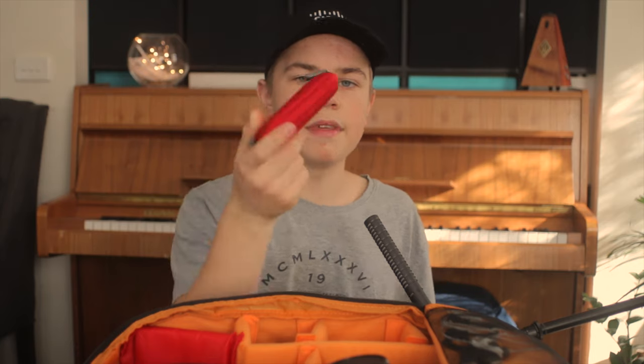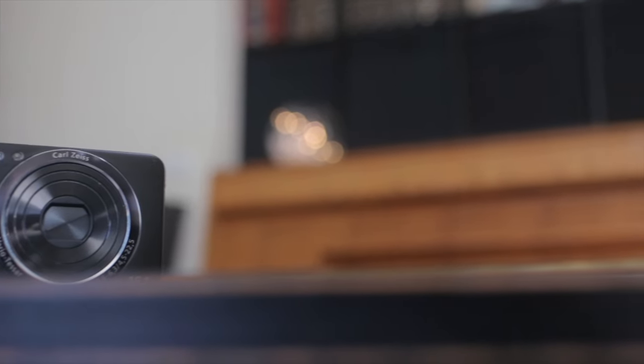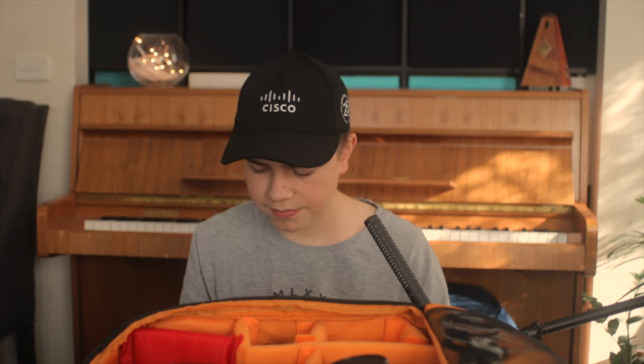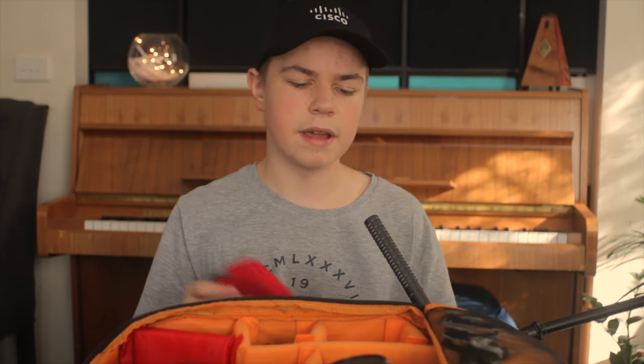I always carry around this camera here — it's what I started my channel with. It's the Sony Cybershot at 16.1 megapixels. It's a pretty good point-and-shoot, very sharp, and good for photos. For video it only shoots 720p — it was great for starting out. I just keep it in here just in case, but I wouldn't really recommend it anymore.